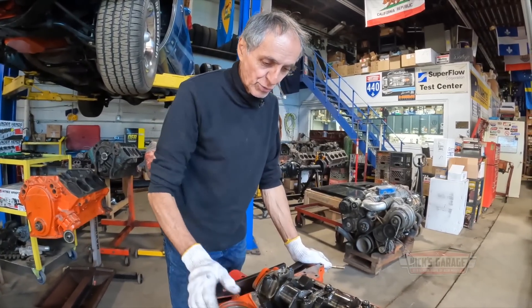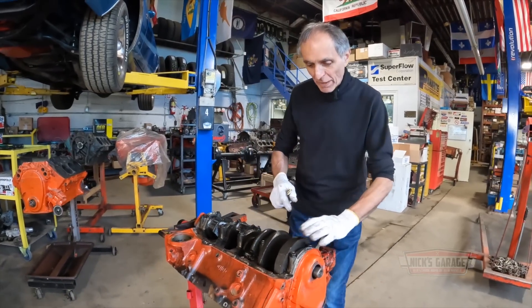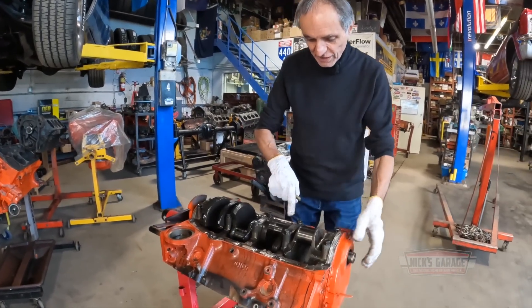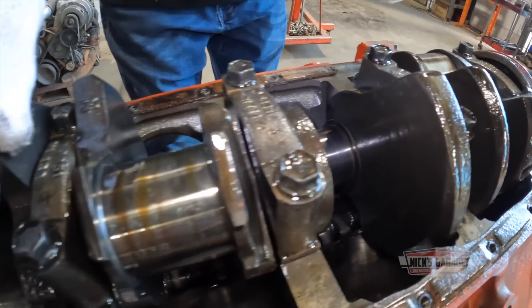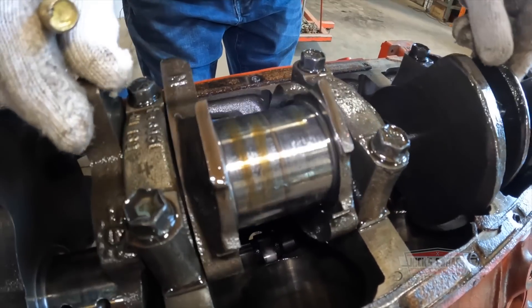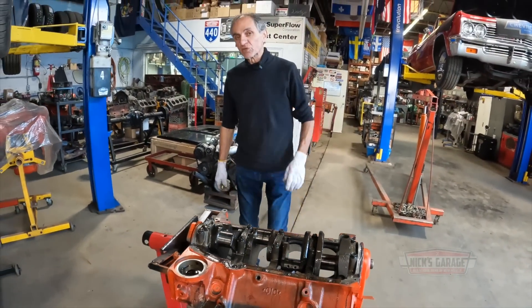The crank is in it — it still turns. It has been scored and turned a little bit black. If you guys take a look here, look at that crank. It's turned dark colors on the journals. It still turns over. But my concern is, do the cylinder bores have any cracks?